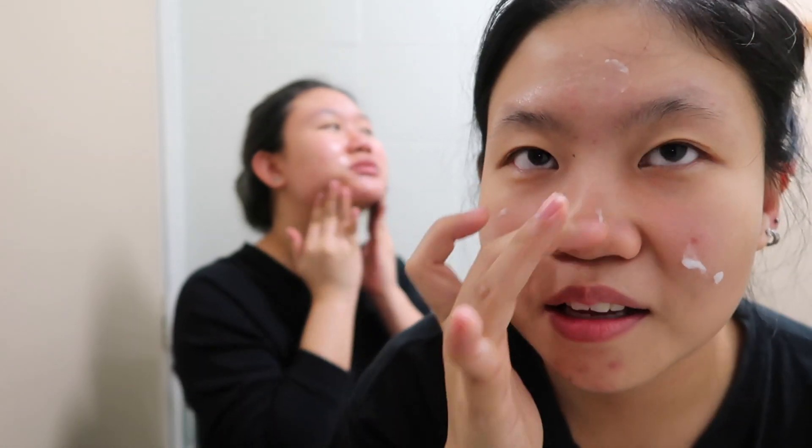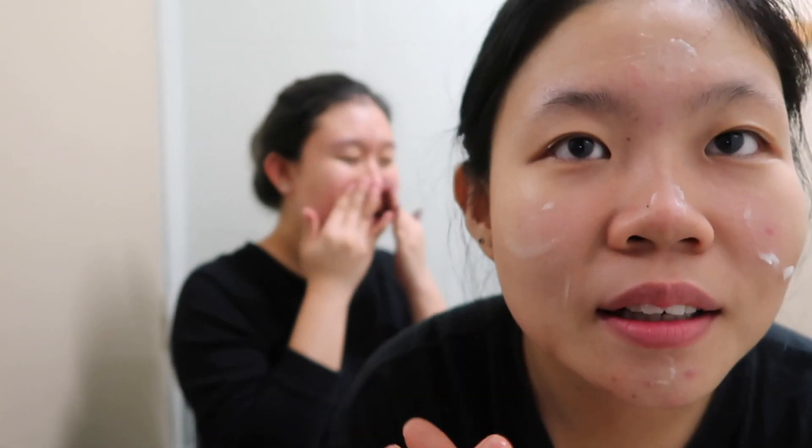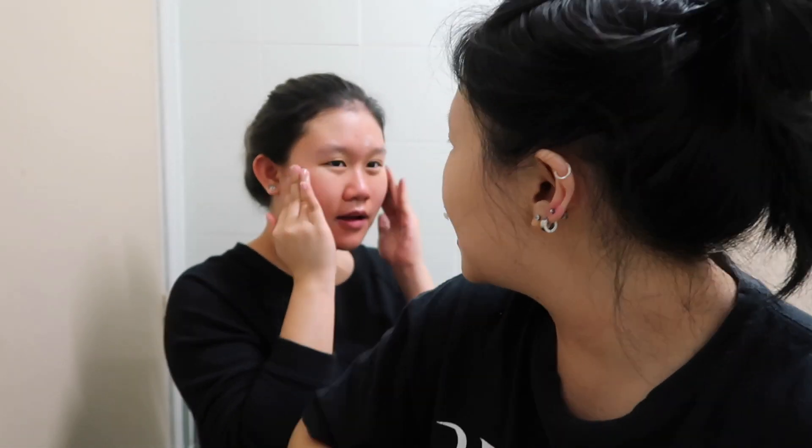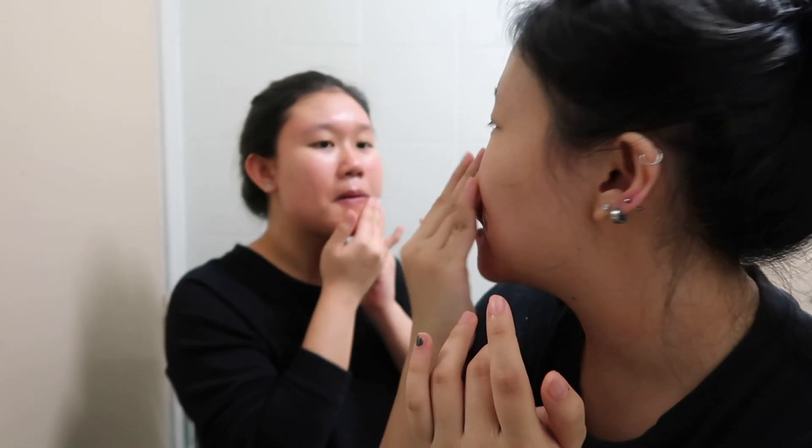Today is my third day using the blackhead balm, and I got my sister to use it with me — this is her first time. How do you feel about the product on your skin? It's okay, it's very oily — like Vaseline, like oil-based makeup remover. Yeah, it feels just like that. And as you're rubbing it, it just gets very slippery.